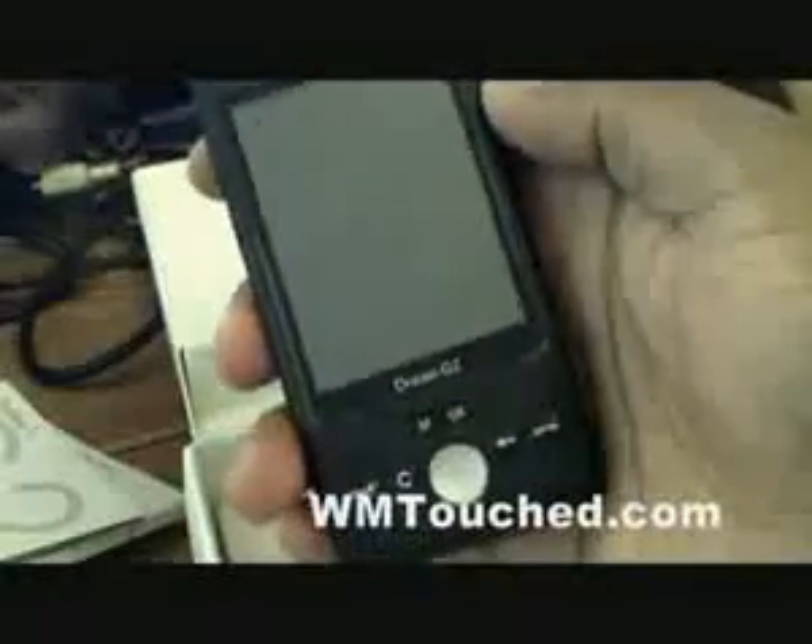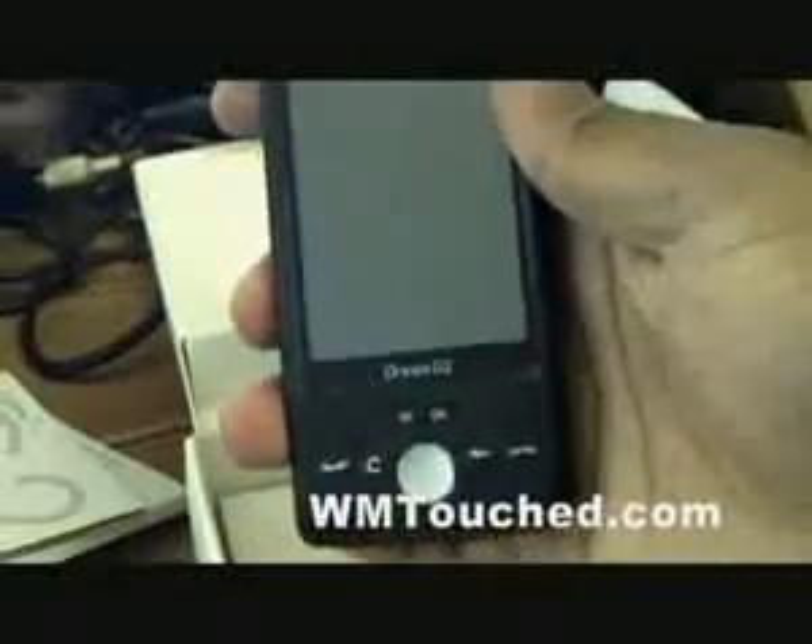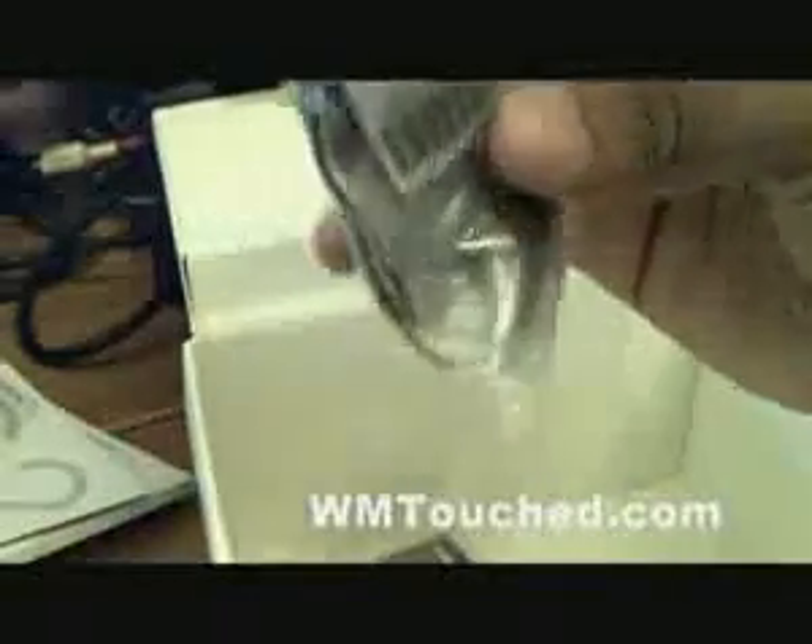Here's the phone itself — that's how it comes. Not bad. Dream G2, very nice. There's the charger, shaped like the Android robot. A USB cable so you can connect to the computer and also to the charger. Earphones and a battery. And if you order the premium pack from us, you get another battery.